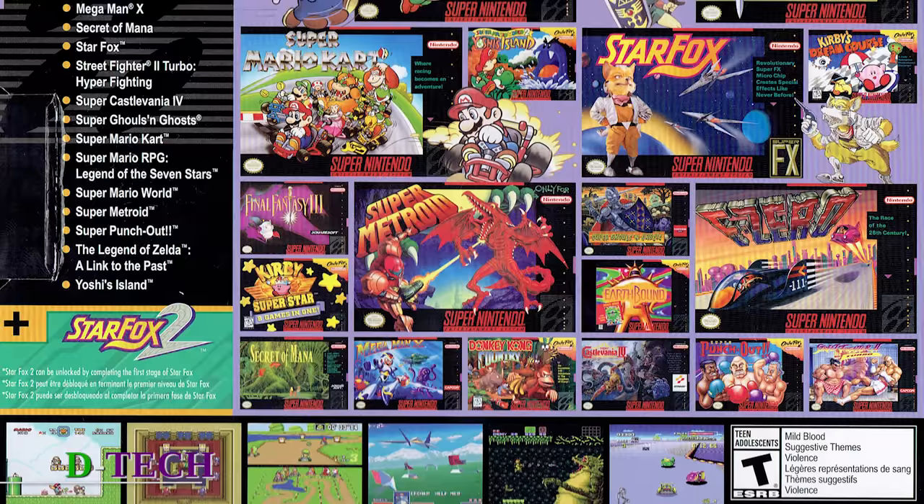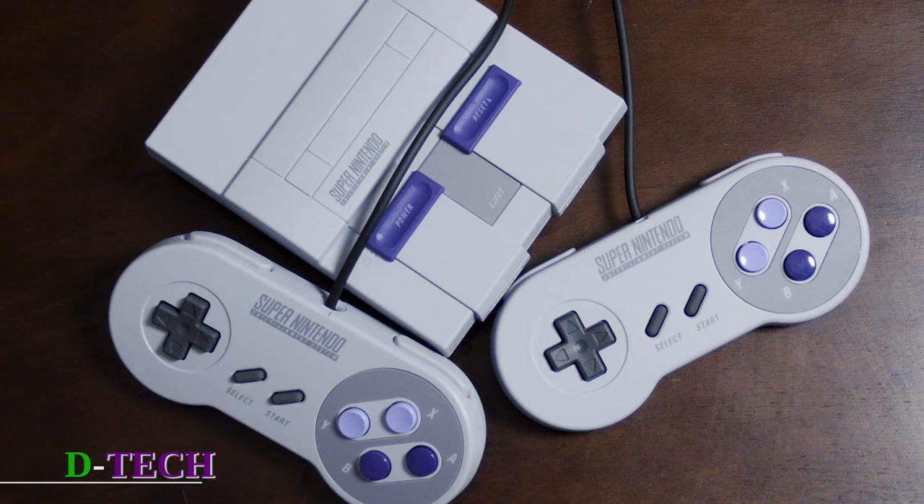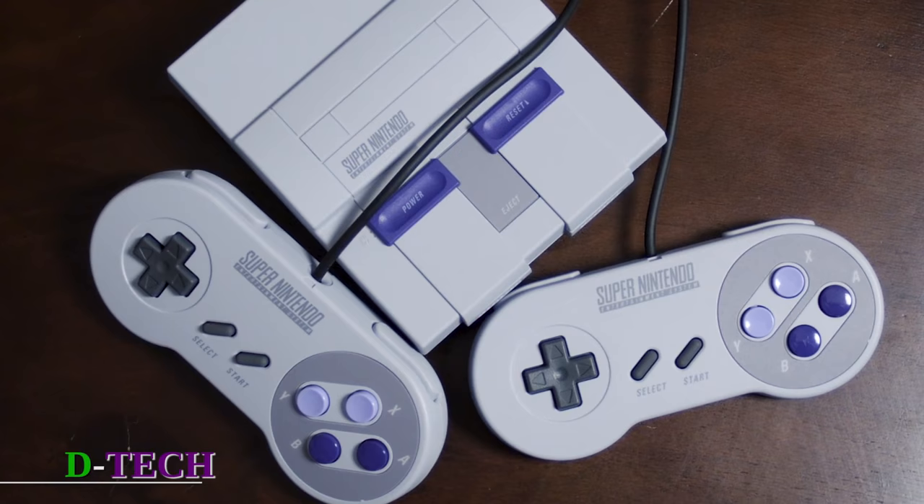It really is just like you are back in high school, middle school, or whatever age you were when this stuff came out. One thing about the controllers — you do get two of them, but they're of course wired. I do hope we see some wireless options in the future, because that is the one annoying thing, especially when you've got a big TV and sit like 12 feet away. These eight-foot cords are not quite long enough.